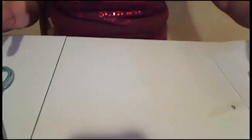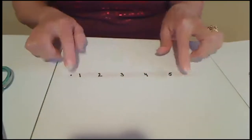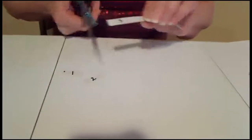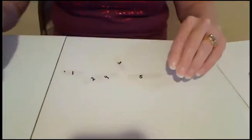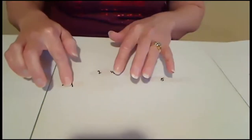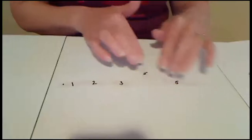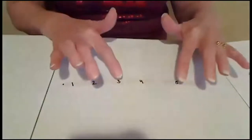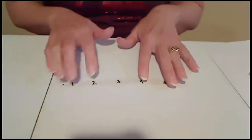Another idea is to write numbers on an earthworm that you have made. You want to take scissors and cut each number out. Then you're going to put your worm back together, but make sure that the numbers are in order. So we start with one, two, three, four, and five. And now my earthworm is all back together again. That's a way to incorporate math and numbers, and I thank my friend Miss Kelly for those ideas.